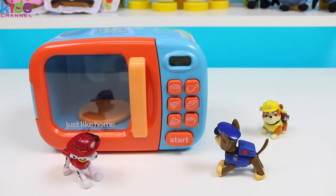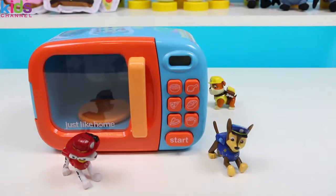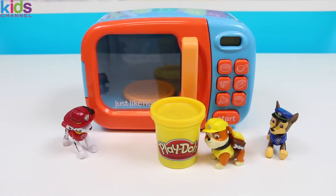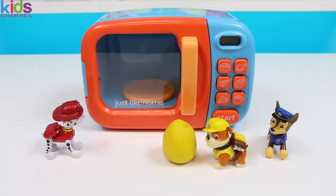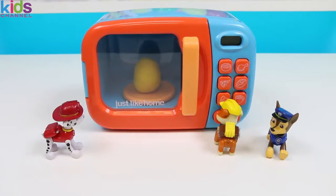If you put Play-Doh in it, the Play-Doh turns into a surprise toy! I don't believe you! Hey, there's some Play-Doh back here! Here we go! What are the chances of that? Who cares? Let's put some inside! Alrighty! Okay, making an egg is hard with these paws! There we go! And press start!